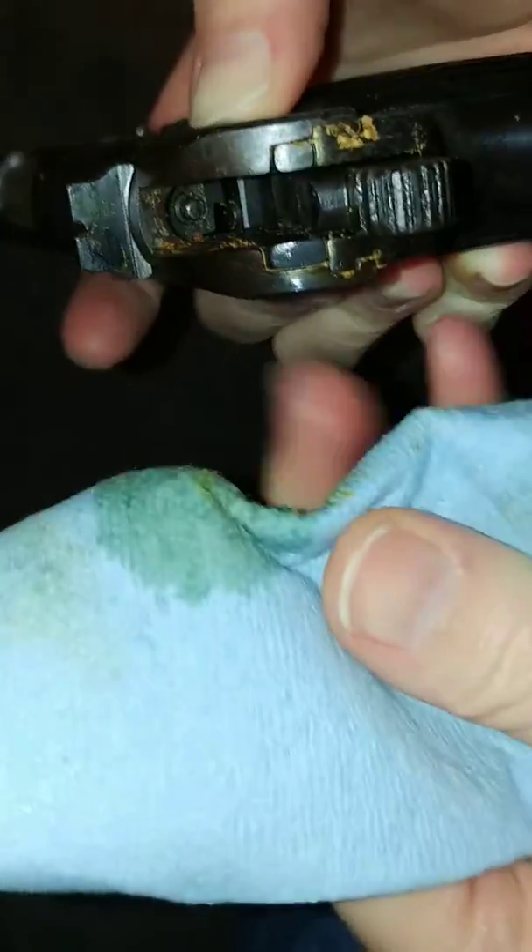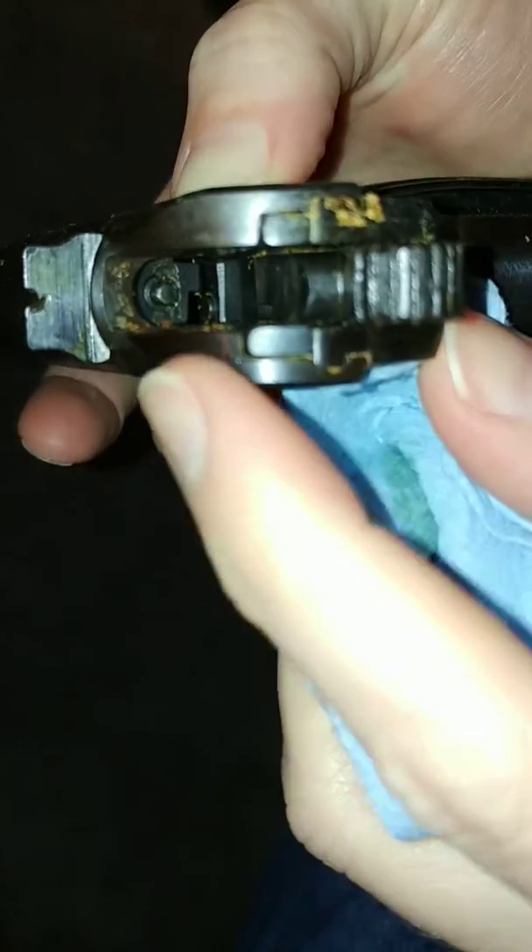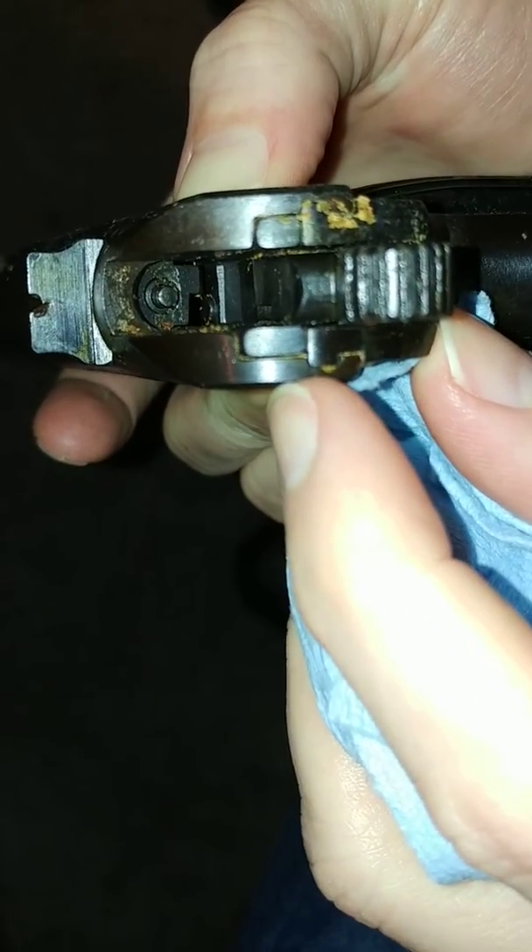In probably 10 seconds, that spot is almost completely clean of the cosmoline. It might be a little bit more dramatic up here — you can see. Clean cosmoline. Cool, huh?